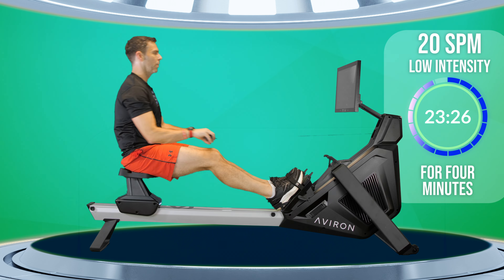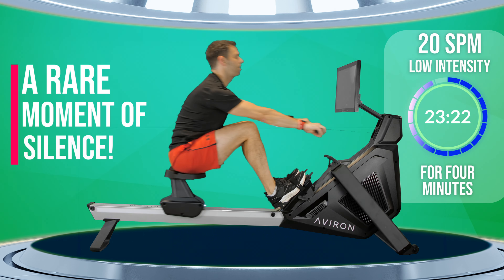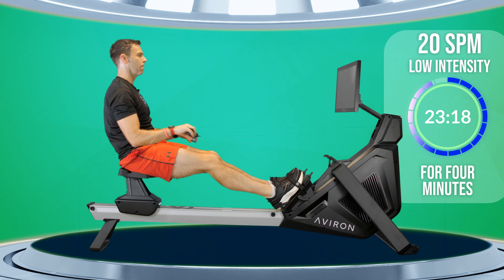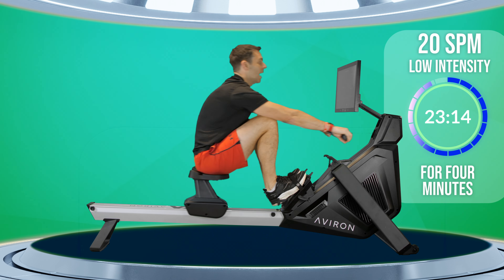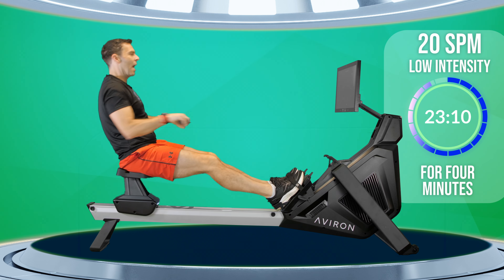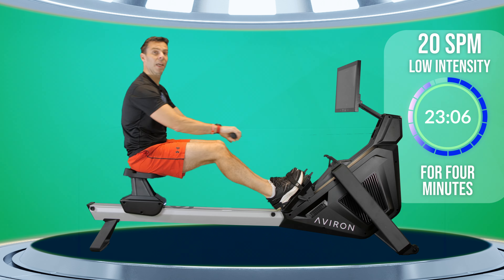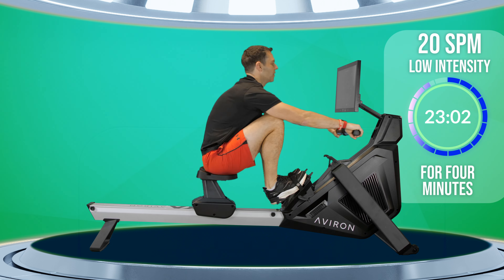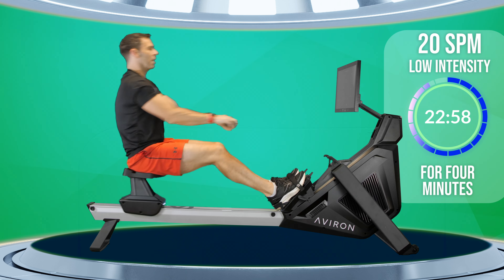If you have to stop and take big gulps of air then you're going too hard — that's a good way to gauge it. If I was doing this as a training plan, I'd say this pace would be round about 2k plus 18. Don't worry if you don't know that stuff — we'll get to that when we get into some of my plans.